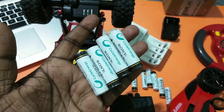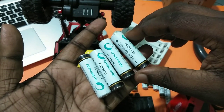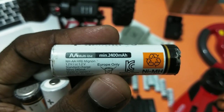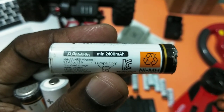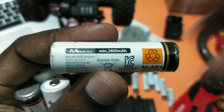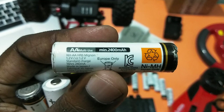Then you need to get four rechargeable batteries. Here I am using Sony Cyber Energy NiMH rechargeable batteries — double-A, 1.2 volt, 2400mAh. So 1.2 volts times 4 gives a total of 4.8 volts.